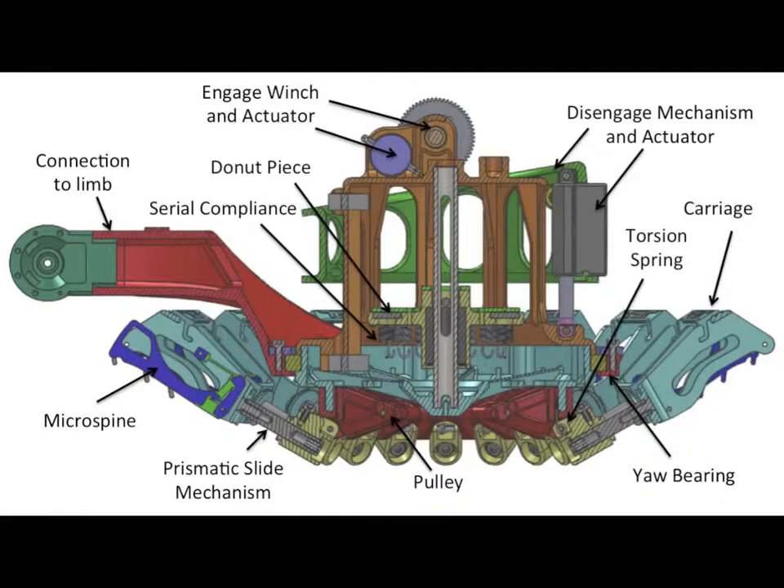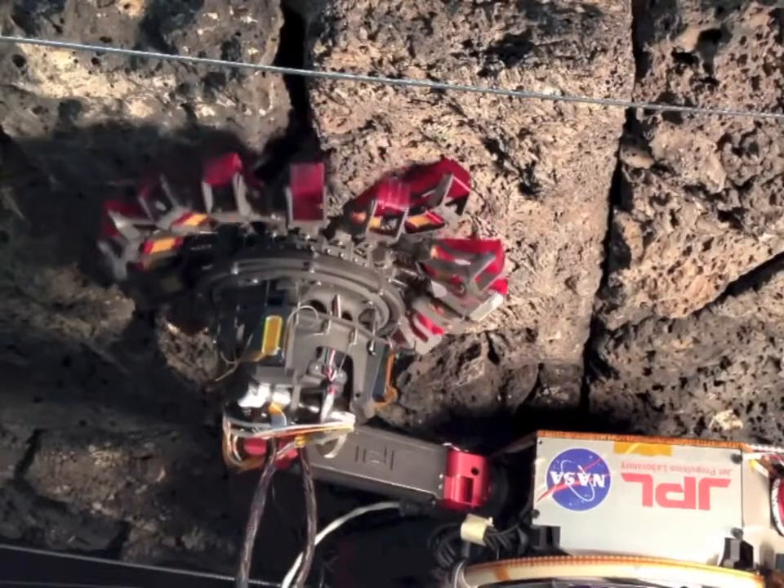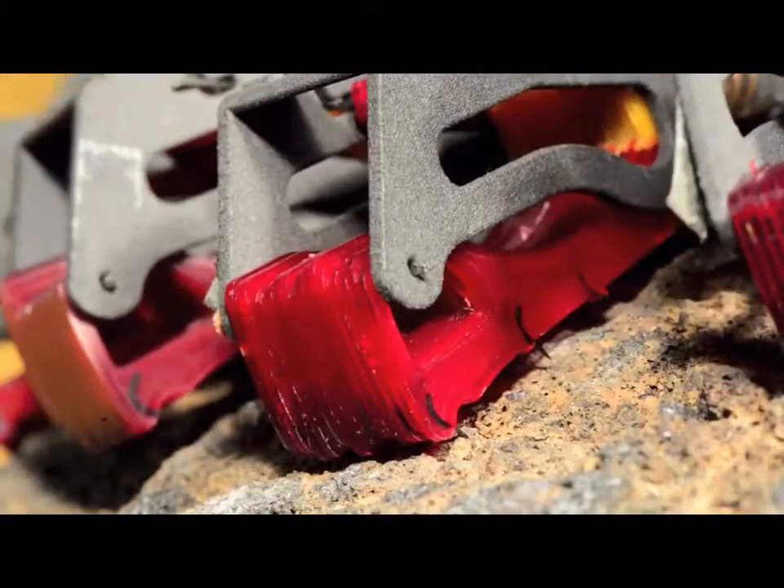Each gripper is now controlled by two actuators. The deployment actuator holds the claws away from the surface. When released, torsion springs push the claws into the rock.